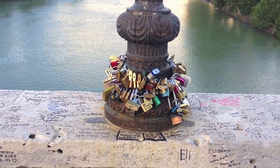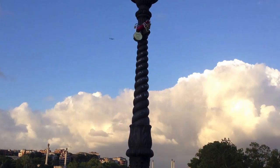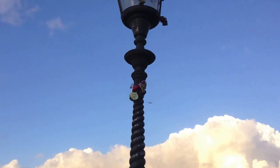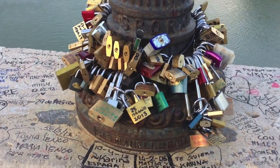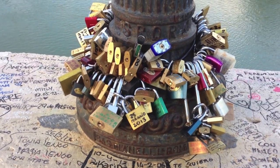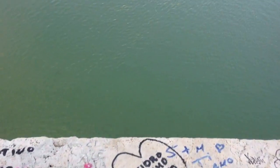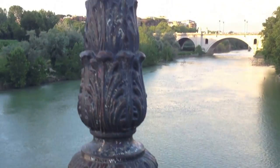Here we are in Rome, Italy. This is the original love bridge. What you do is come here, put the padlock onto the bridge — onto the lamppost or gate or whatever — lock it on, and then throw your key down there. It's quite far down.